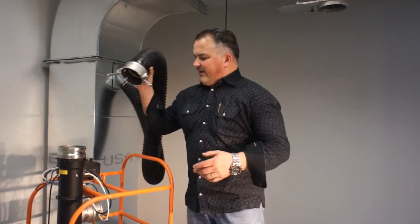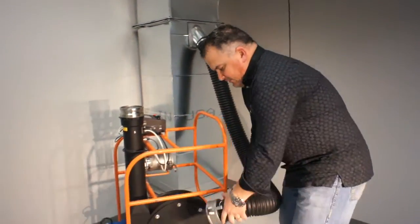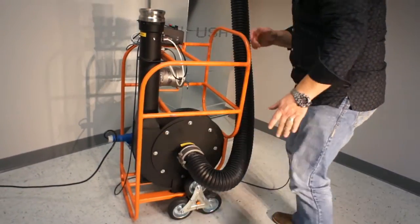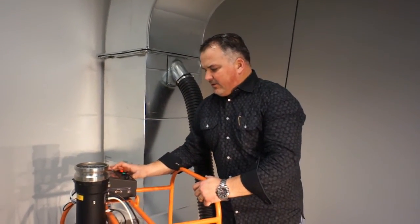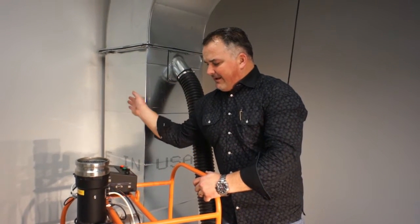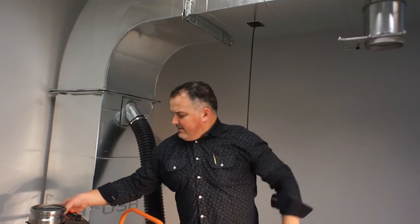One differentiator with our unit is that we can also go negative. If we're doing a test in some clean rooms that need to be very solid, same idea — we just hit the touchscreen, go to the flow grid against SMACNA standards, same Class 2, same surface area that we had.